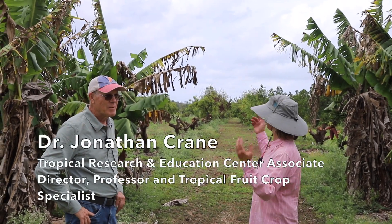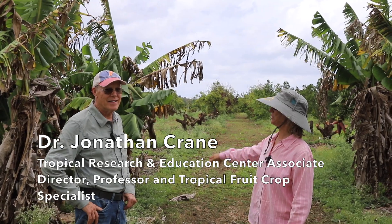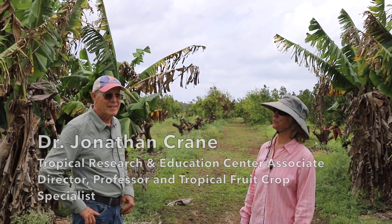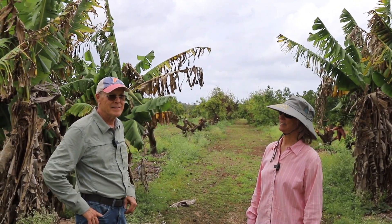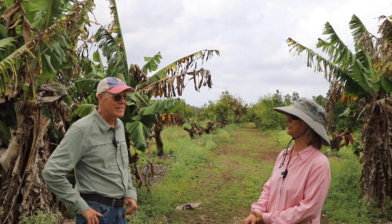Well, here's an unexpected part of Trek. We are in a small area that does work with bananas, and so Dr. Jonathan Crane again — what are you doing here with the bananas?